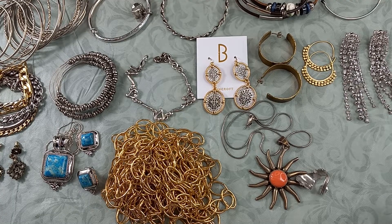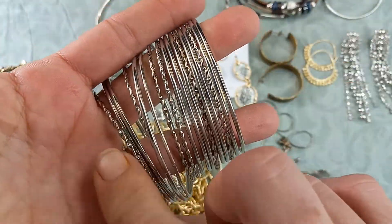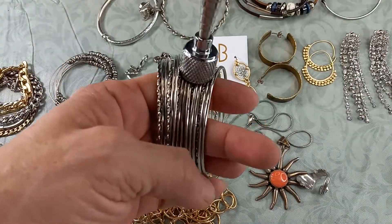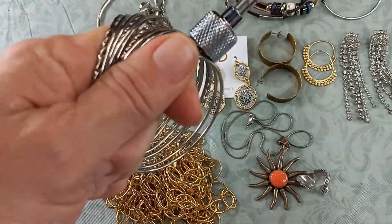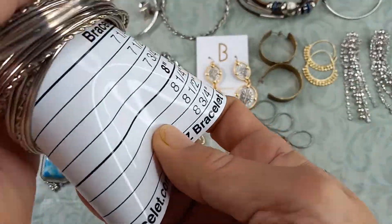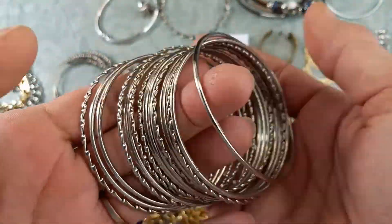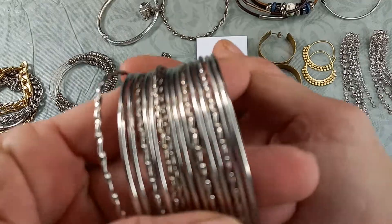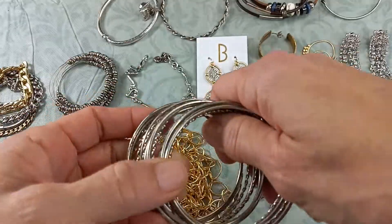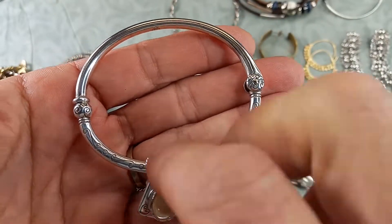The weirdest thing was I got all these bracelets all in one — this counted as one piece. There are 17 different bangles. I did do the magnet test and as you can see, they are magnetic, so they are fashion bangles. There are 17 of them, all the same size, about a seven and a half. I figured they came as one piece, so I will sell them as one piece — 17 bangles for ten dollars.